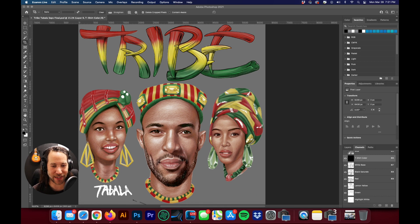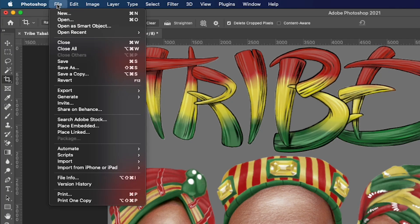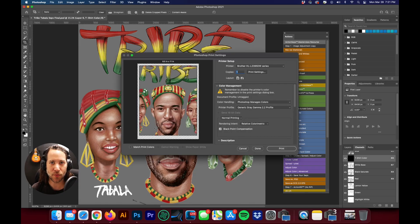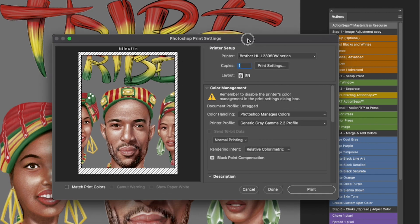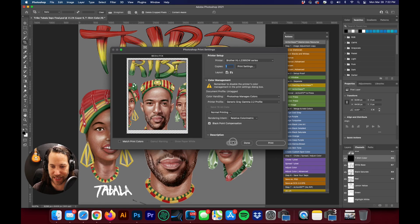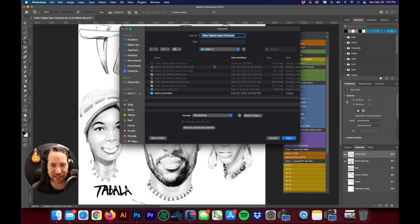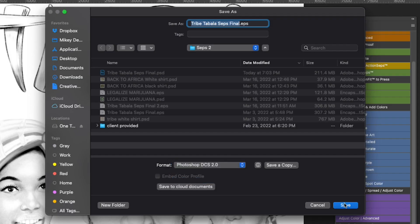We have our separation here that we are doing for a client. One of the first things you're going to do is save this as an EPS. But before moving on to that step, I'll go up to File and then Print to show you why it's important to save it as an EPS. If you go to Color Handling, you can see that Separations is grayed out and I'm not able to select Separations in order to print halftones. So we'll hit cancel and come down to step number six, where it says Save as DCS 2.0 EPS. We'll click on that and save this as a DCS 2.0.